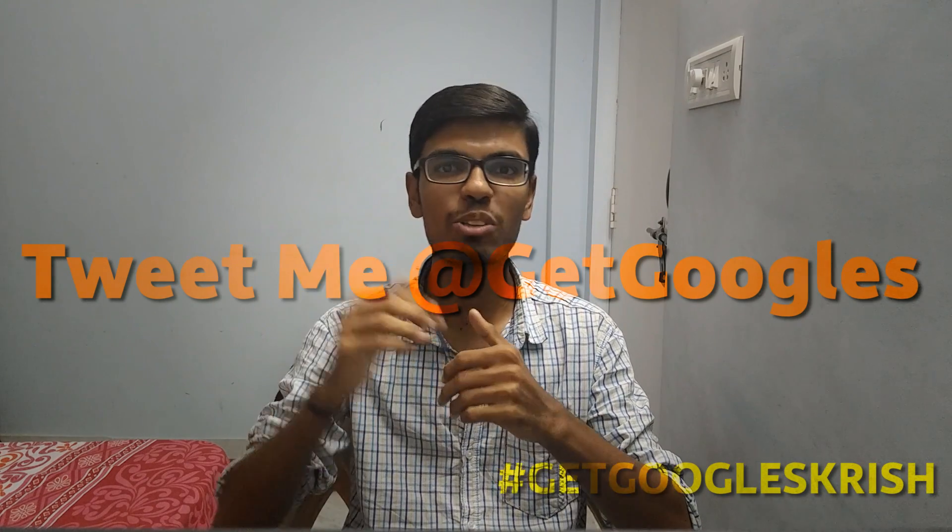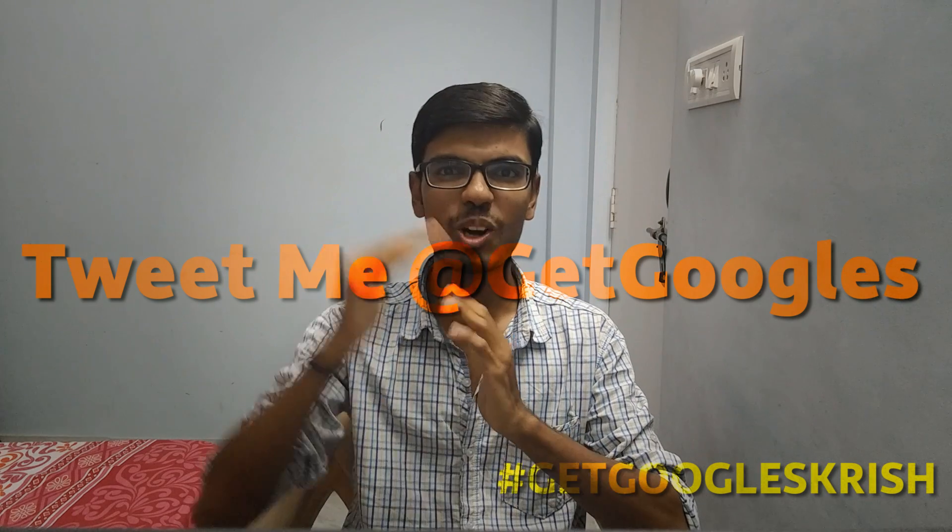So guys, that's all for this video. Hope you enjoyed it — if you liked this video please hit the thumbs up button. If you enjoyed this session please comment in the section below. I'd like to do more sessions like this in the future, weekly or monthly depending on your interest. I also want to start a Q&A session every month, so let me know in the comments. If you want to ask me any tech-related questions you can ask me on Twitter using the hashtag GetGooglesQuish. Thanks again for watching — I'd like to see you guys in my next video. Stay awesome.